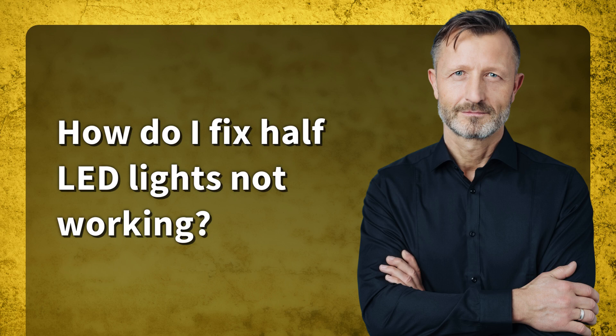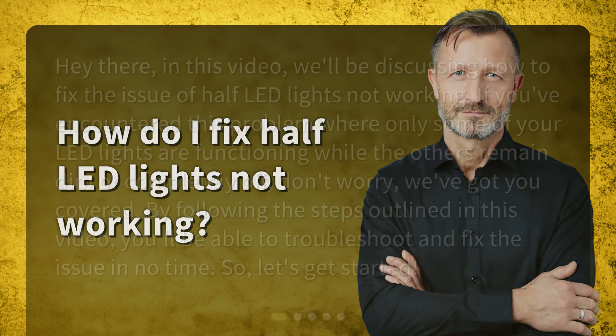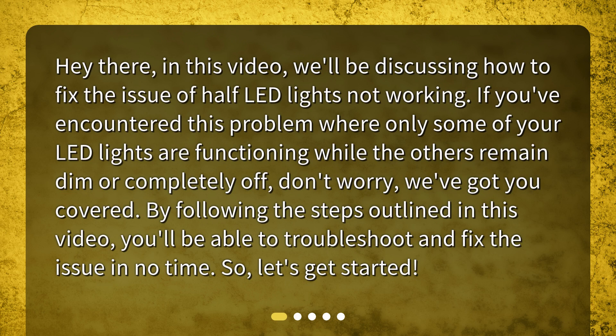How do I fix half LED lights not working? In this video we'll be discussing how to fix the issue of half LED lights not working. If you've encountered this problem where only some of your LED lights are functioning while the others remain dim or completely off, don't worry — we've got you covered. By following the steps outlined in this video, you'll be able to troubleshoot and fix the issue in no time. So let's get started.